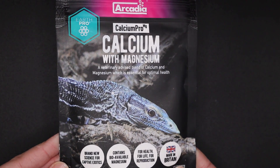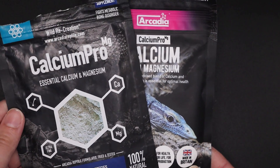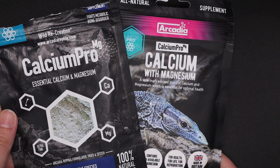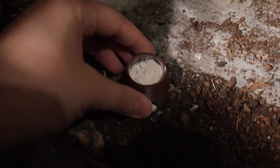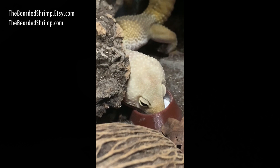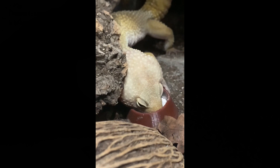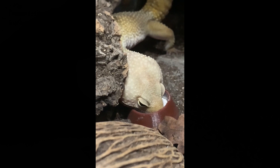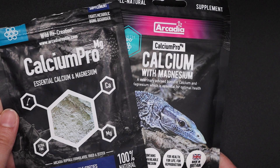Next up: Calcium Pro Magnesium. The added magnesium actually helps with the absorption of calcium, so I use this rather than plain calcium. Arcadia do also make a plain calcium, or you can use any other calcium powder, but I feel like the added magnesium makes a real difference. You want to pop that in your gecko's tank at all times in a little calcium bowl — they can go up and have it whenever they want. You can also provide Calcium Pro Magnesium on every fourth feed. Once again, I have the old and new packaging — they're the same.